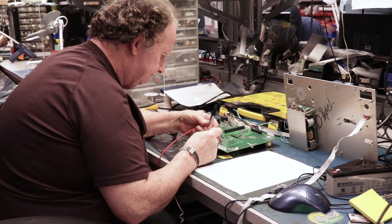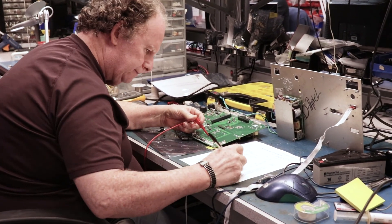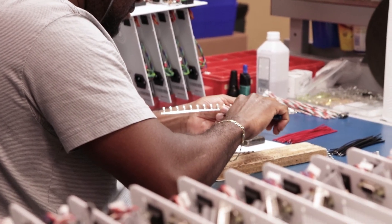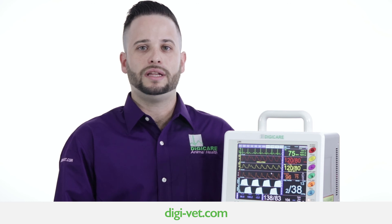All DigiCare products come with a warranty along with lifetime support. Our exceptional customer support team has you covered with a stress-free experience from setup, troubleshooting, or with any questions you may have. We believe in going above and beyond for our customers, so they can better support those who rely on them. To learn more about this product, please visit our website at digi-vet.com.